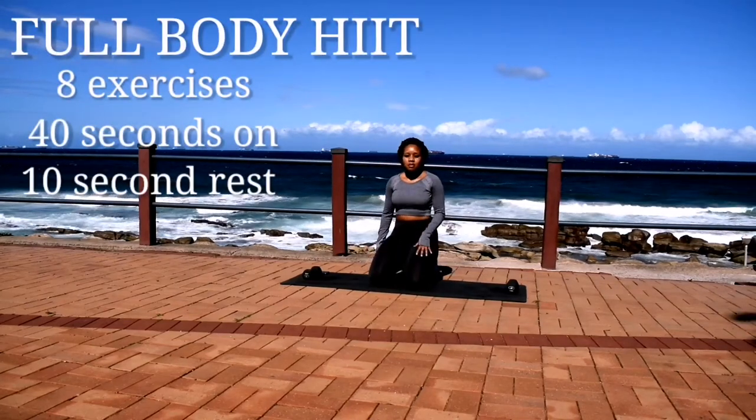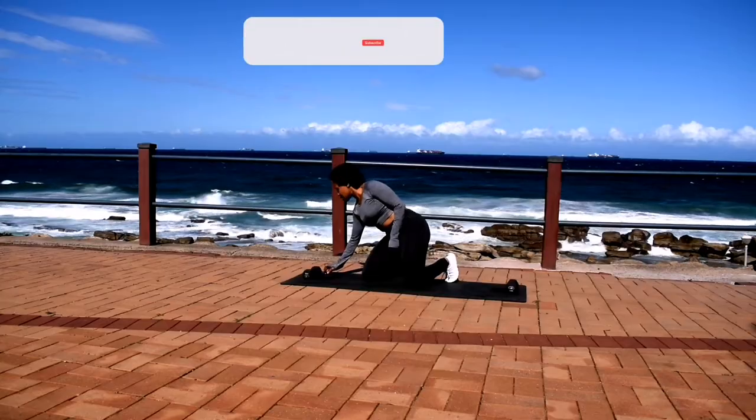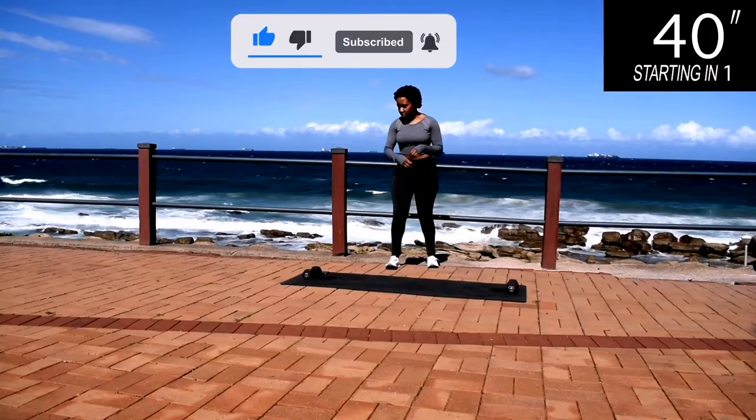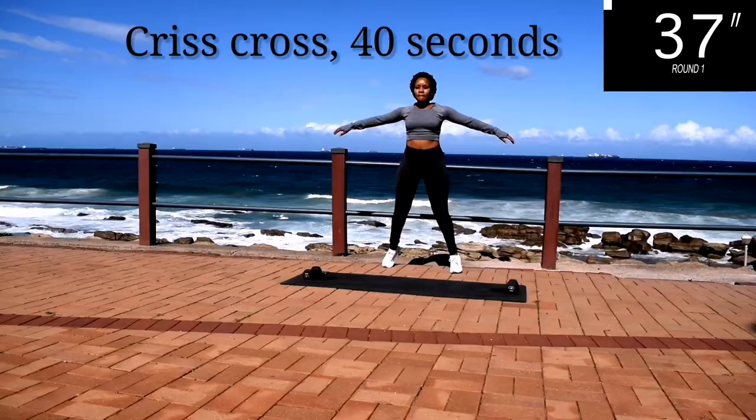Hi guys, welcome or welcome back to my channel. I'm back with another full body HIIT workout — 8 exercises, 40 seconds of work with a 10 second break in between. Please make sure you like this video, subscribe to the channel, and click the notification bell. I post new workouts every week.